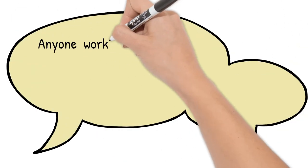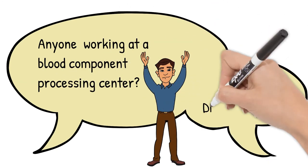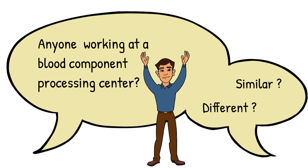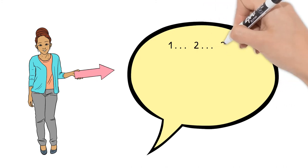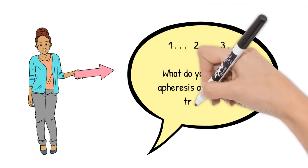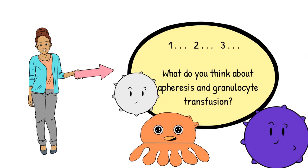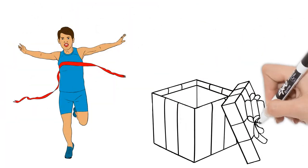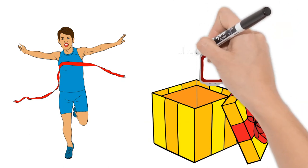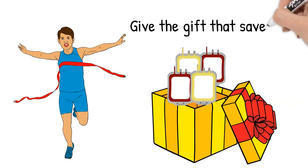Is anyone watching this working at a blood component processing center? How is the process similar or different from yours? Do you still use the rubber band trick? Anyway, what do you think about apheresis and granulocyte transfusion? That is it for today's episode. There are some specific requirements added for apheresis donation, but that should not discourage anyone from learning about it or becoming an apheresis donor — it is always good to give, especially when it can save a life.